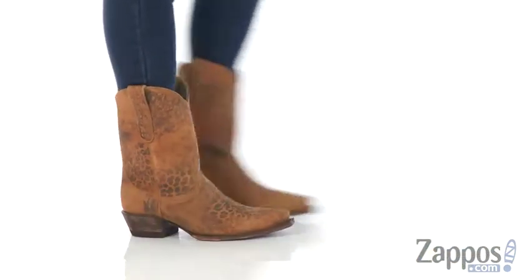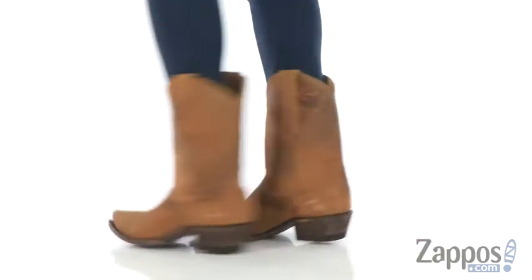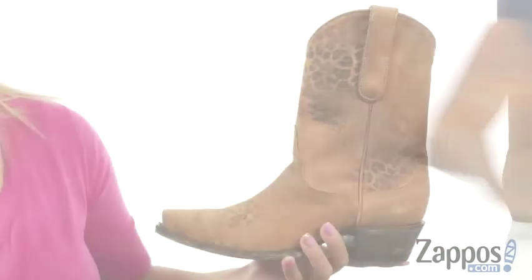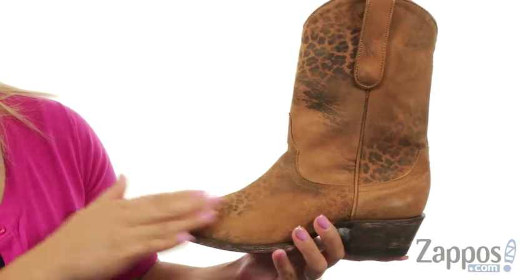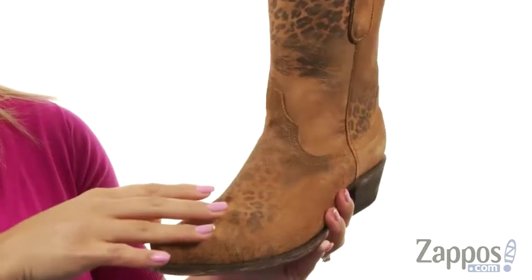This is Gina Lin here with Zappos.com and I'm super-duper excited to share with you the Leopardito YP from Old Gringo. These fun boots are made of a handmade goat leather upper and I absolutely love all that leopard print design throughout — it gives it a nice ombre look.